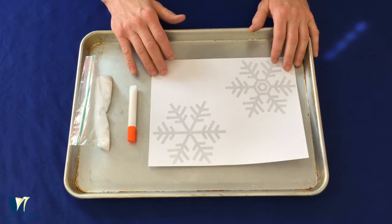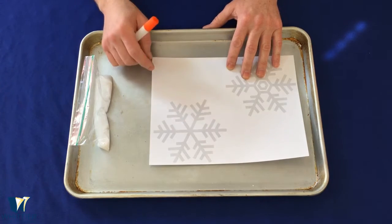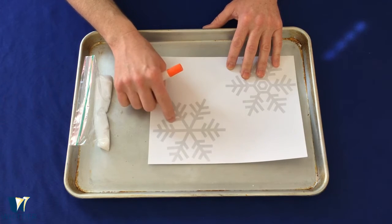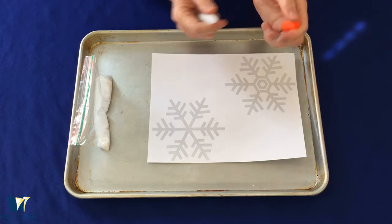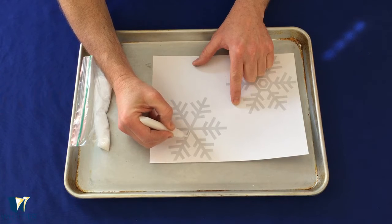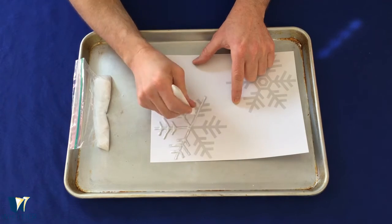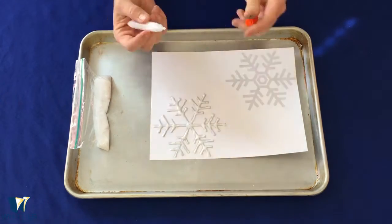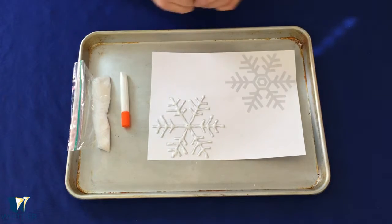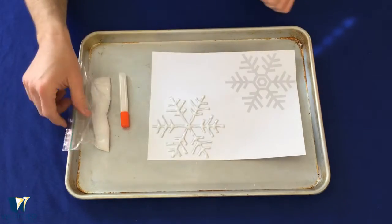Let's go to a close-up and I'll show you what to do. We're going to take our glue and outline all the lines of the snowflake. Make sure all your glue is connected — you don't have any gaps in the glue, because that's going to be important later on. Use a pretty generous amount of glue, but not so much it turns into a blob — you want to keep the shape of the snowflake.